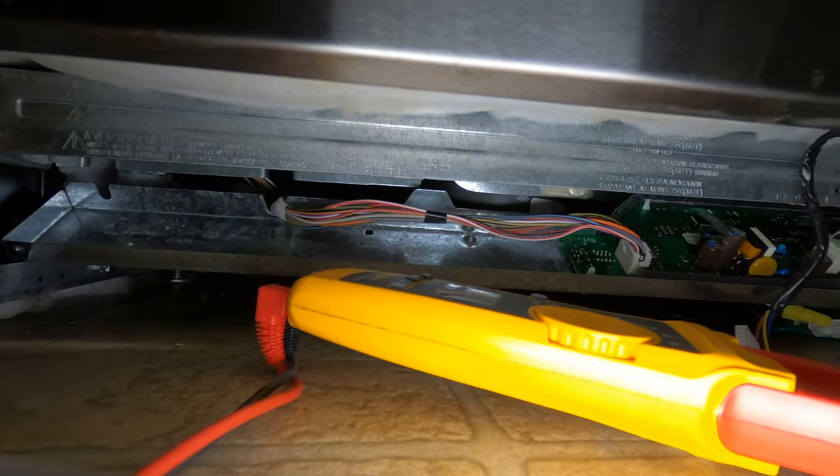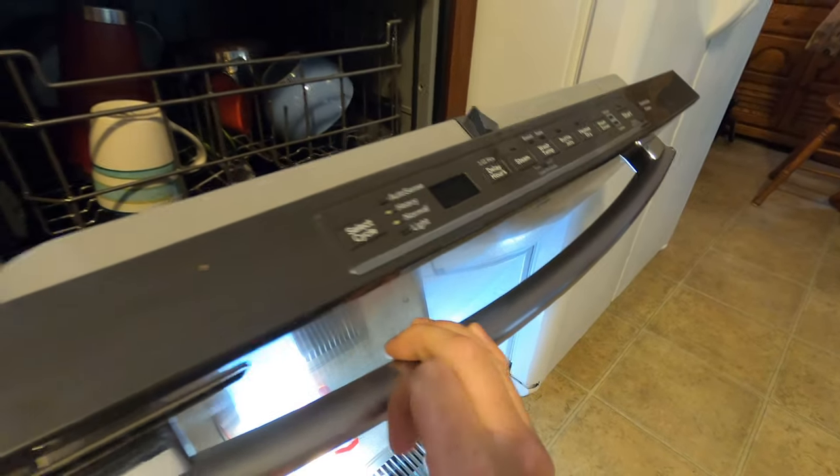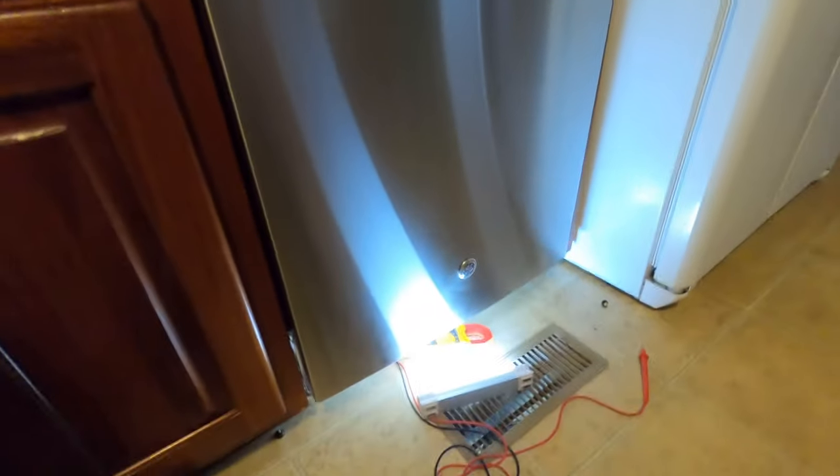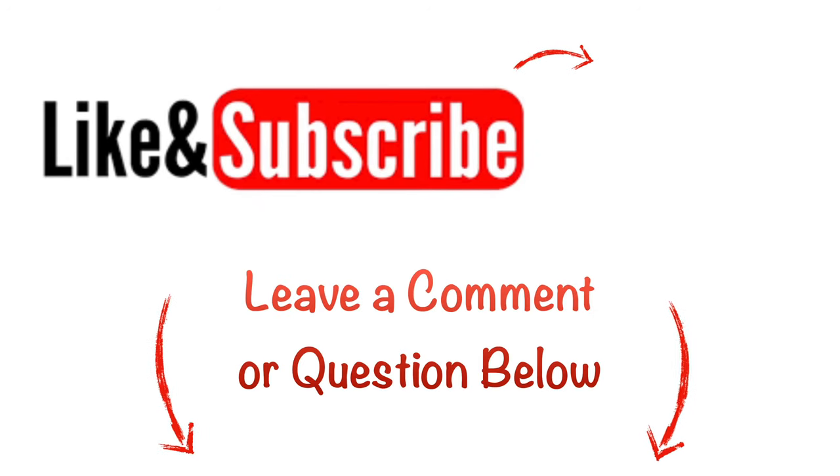I will have a repair video on replacing that user interface in the link description below if you guys want to check that out. This is just a quick diagnosis video, and it indeed is the UI that we need to replace — that's how you figure it out, that's how you know. Thanks for watching, and like and subscribe if it's helped!